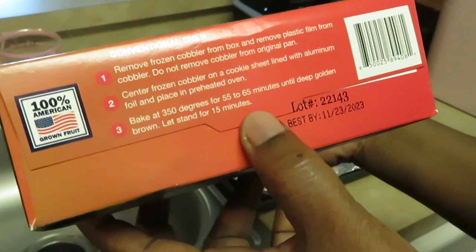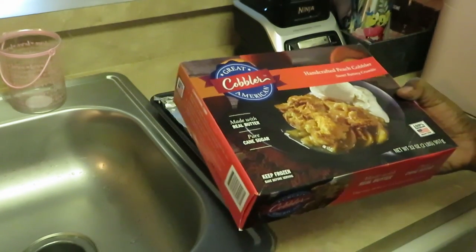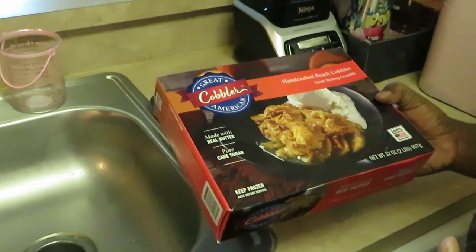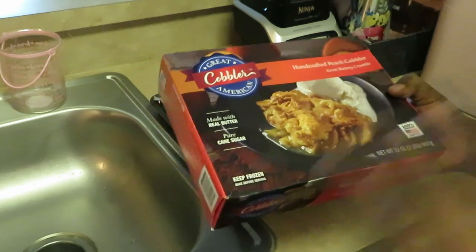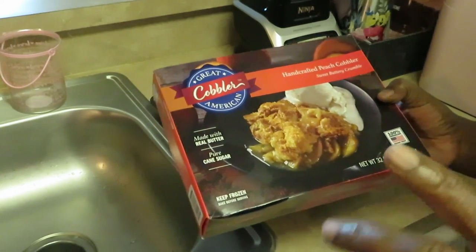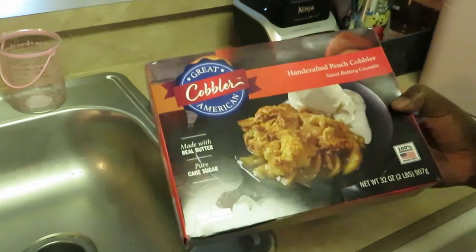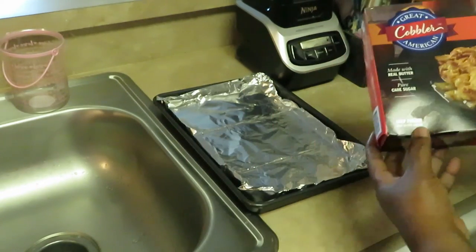Bake at 350 degrees for 55 to 65 minutes until deep golden brown, then let it stand for 15 minutes. I'm gonna have to start checking the cooking time on these pies. I understand they're frozen, but I just need somebody to invent a frozen pie I can cook in under 30 minutes, because y'all know we ain't got all day in the kitchen. If anybody knows about a pie I can bake in 30 minutes or less, holla at your girl!